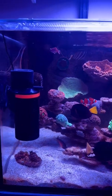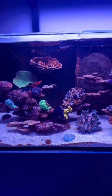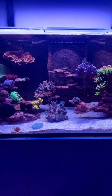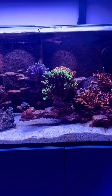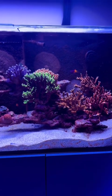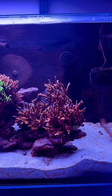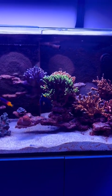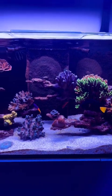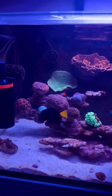You might notice I don't have a UV sterilizer on the tank, and if I did have one on here, it would be up on the top on the display, not down on the sump. The reason I don't have that is because the dinos I have are surface dwellers. They might go up in the water column when you blow them off the rocks, or if they're looking for a new place to live if you turn the lights off for a couple days, but they stay on the surface and don't go into the column, so a UV sterilizer is not really going to help.